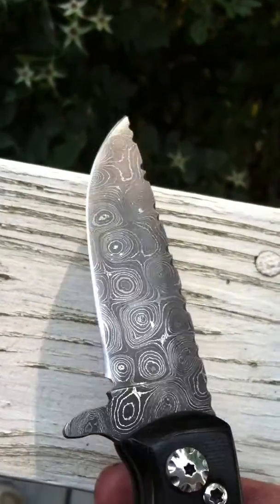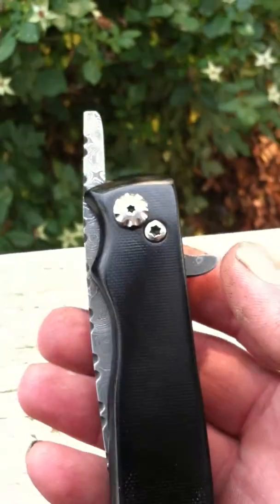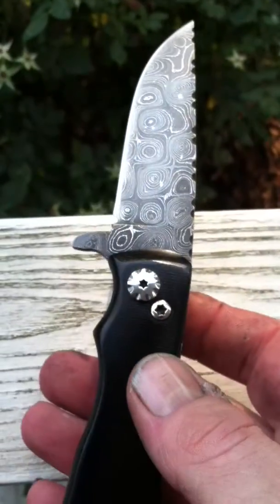I'm very happy with this blade. Nice and smooth — I've got it riding on some nylon washers, so opening and closing is very smooth.